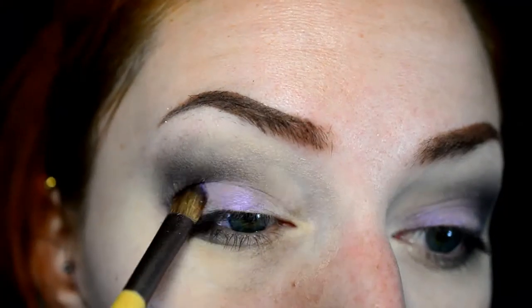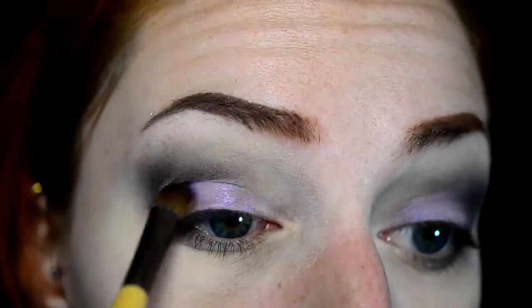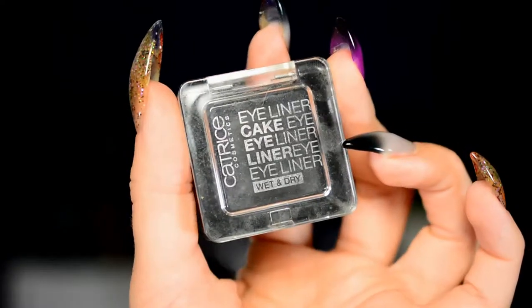Then I'm moving on to the eyelid, just using an EcoTools brush for this. This shade looks sort of purple-pinkish in the pan, and on the eyes it still looks purple-pinkish — it's up to you to decide whether it's purple or pink. Either way, it's a very nice shade for autumn and pretty much any season. And then for highlighting the inner corner I'm just using a very pale purplish shade. Then I'm going to use the Catrice Cake Eyeliner — not as an eyeliner exactly, but to define the outer V even more.